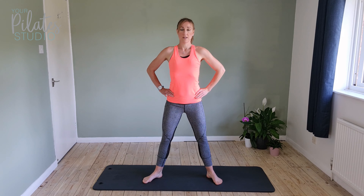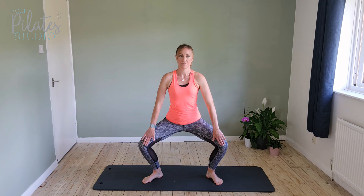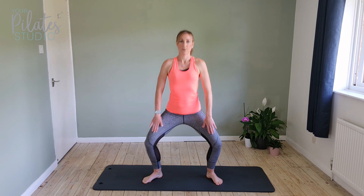We've got five more. Keep the knees pressing out, arch of the foot lifted.